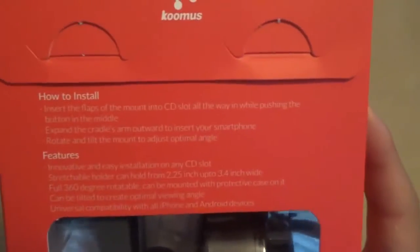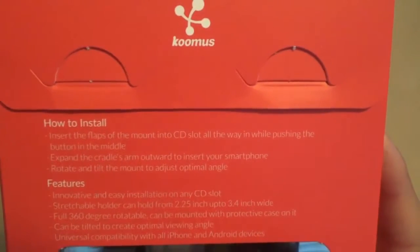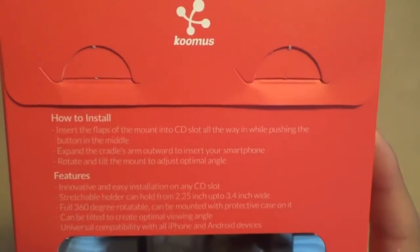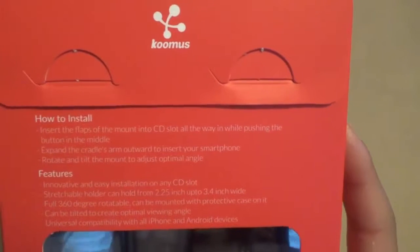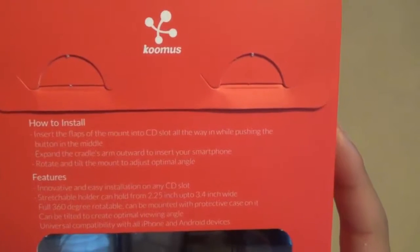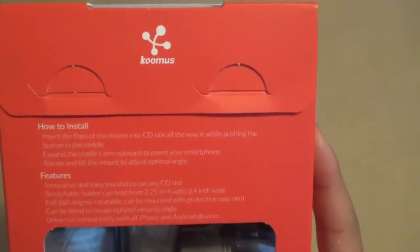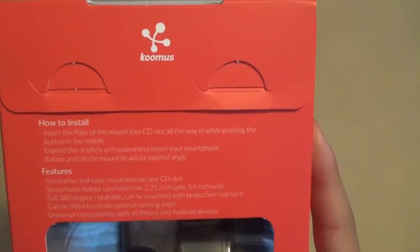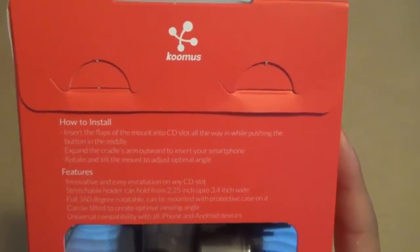You can simply install this product by inserting the flaps of the mount into the CD slot all the way in while pushing the button in the middle. Expand the cradle's arm outward to insert your smartphone and rotate the tilt adjustment to your angle. The features include an innovative and easy installation to any CD slot, a switchable holder that can fit almost every phone, a full 360-degree rotational mount with a protective case, it can be tilted to almost any angle, and it has universal compatibility.